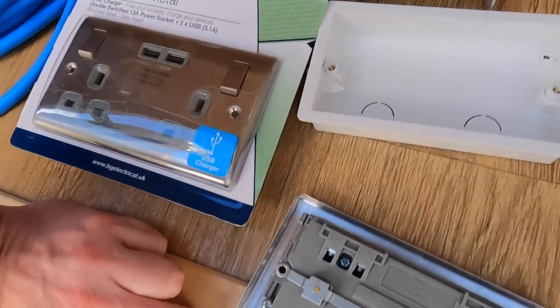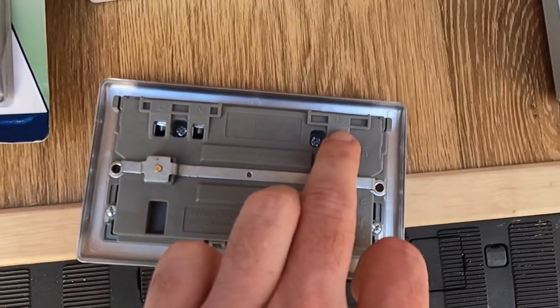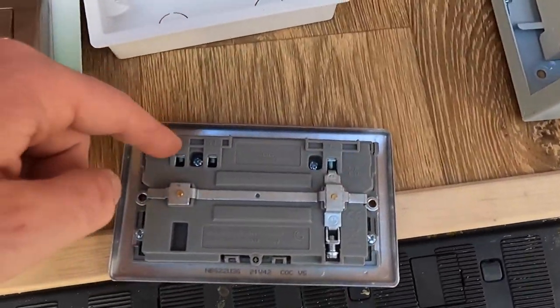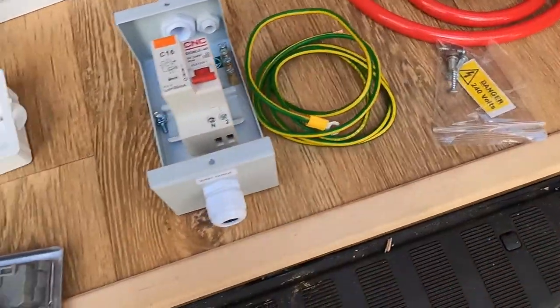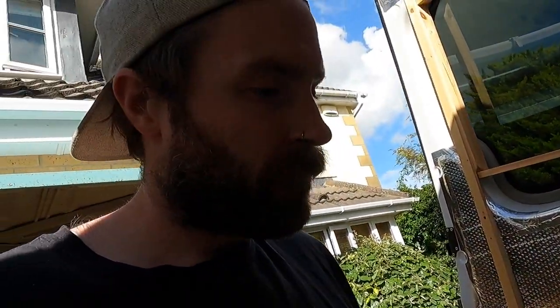I'm going to connect the three plug sockets in what's called a radial circuit. That literally just means — if you look at the back of a plug socket — you've got live, neutral, and earth. The cable will come in from the consumer unit into those terminals, then another cable comes out and goes into the next socket, and then into the next one. It looks like they're in series. I'll show you a quick diagram on the computer.